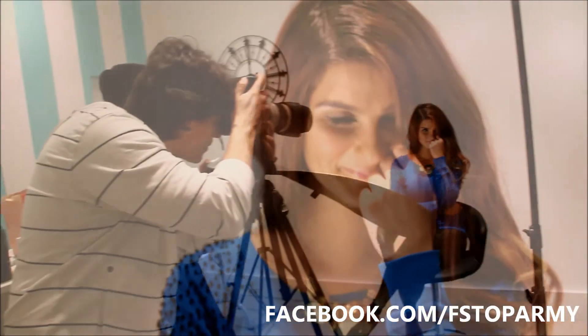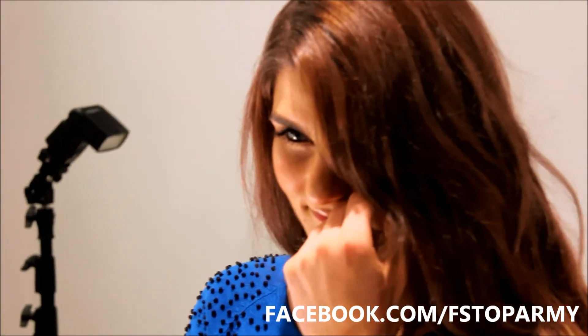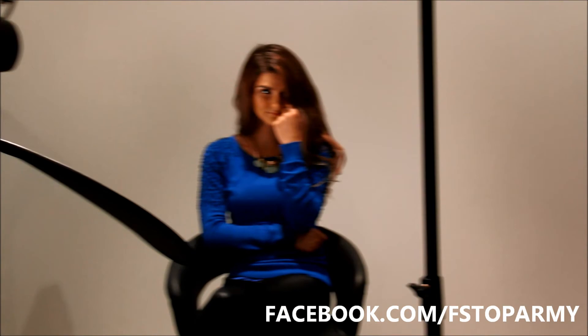I always use a tripod when shooting in a studio setting — I just believe it gives a sharper image all around. Also, don't forget to engage with the model; they are human after all. Make them laugh, talk to them, and most importantly share the images with the model.